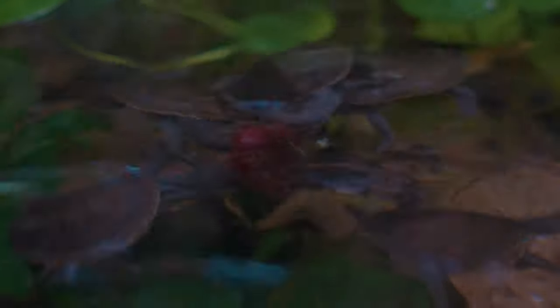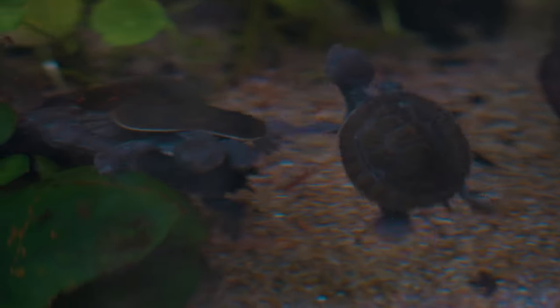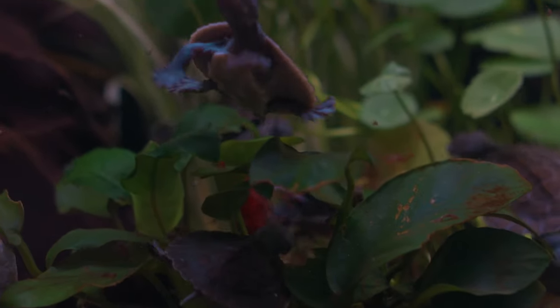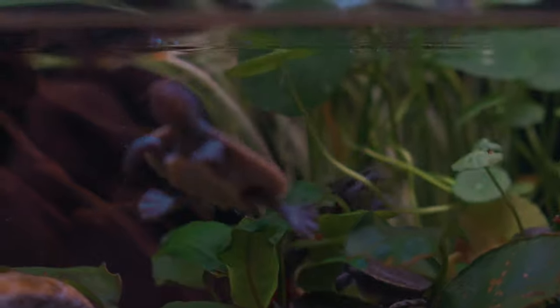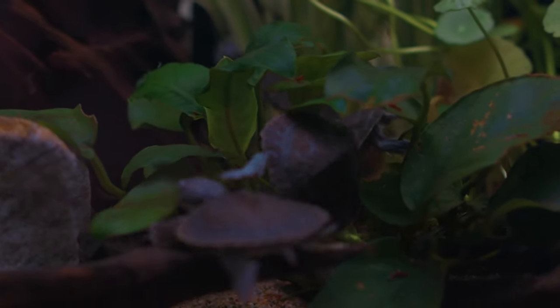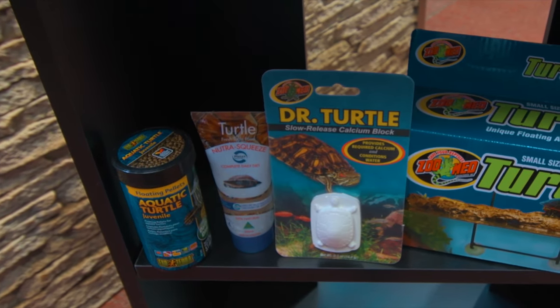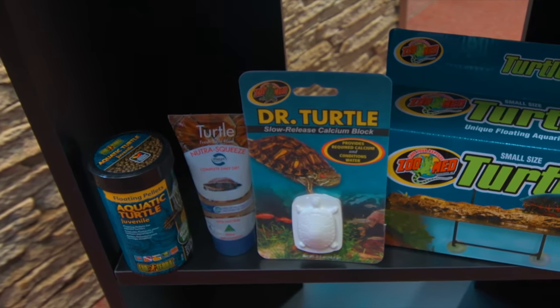Your turtle will only eat in the water and it can be quite messy, so it's best to feed small amounts over a few minutes rather than all the food in one go. Although turtles are omnivores, their primary diet should be meaty foods such as frozen turtle dinner, blood worms, chopped up raw prawn and also a commercial turtle pellet. Green foods can be derived from placing plants in the terrarium or small amounts of finely chopped Asian greens.